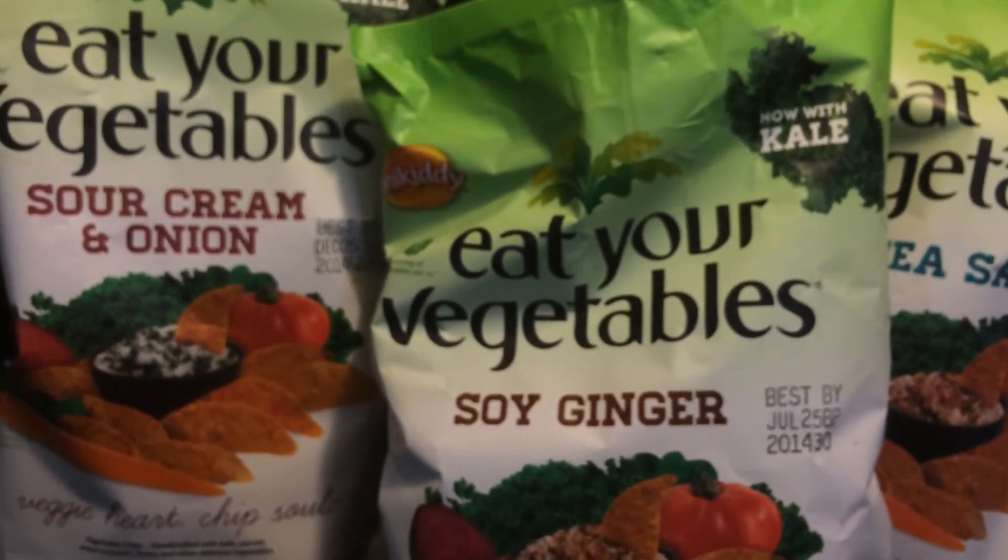Honestly, I just tried the soy ginger. I can taste the carrots in it, but I don't taste anything soy and I don't taste anything ginger about it. I don't know if these are baked or not. Can you see how my fingers are glistening? That's something I don't like — that's from the chip. So I'm not really crazy about this, to be honest. Sorry, Snickety — appreciate you letting me review your product. But it's really greasy. And when I bit into it, it just tasted like it was fried. The package doesn't really say.